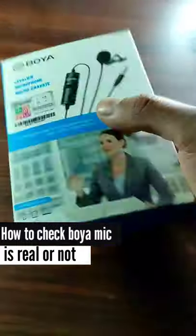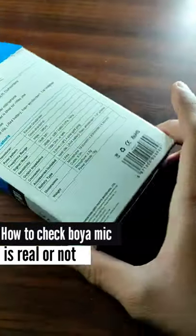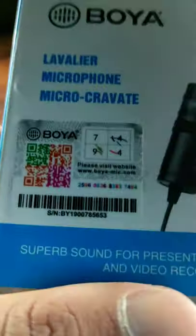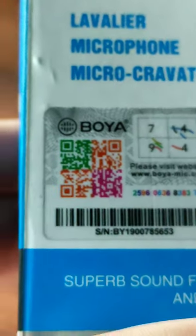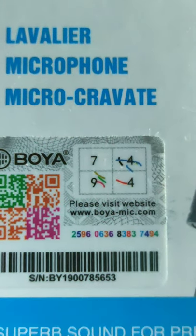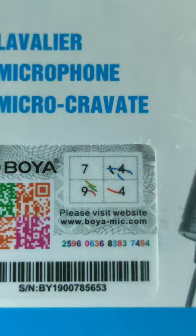Today I'll show you how to know if your BOYA mic is authentic or fake. Go close and peel off the sticker — there you should see something to scratch. After you scratch that, you'll also see a QR code and some numbers, which is how we'll find if your mic is real or not.